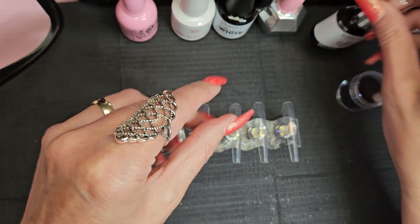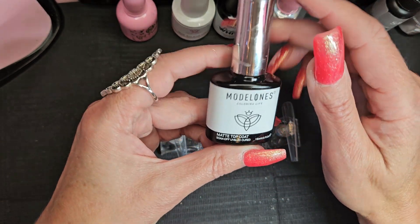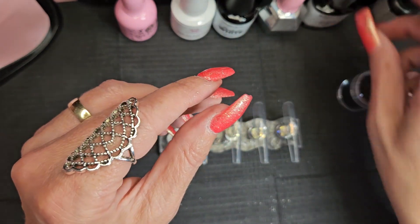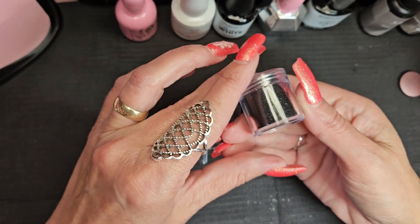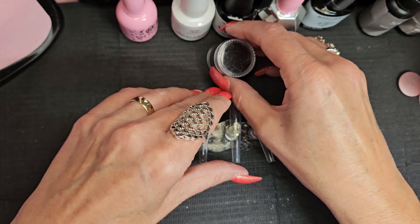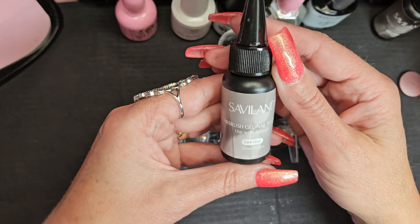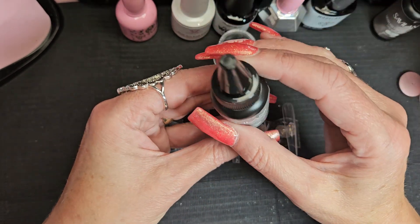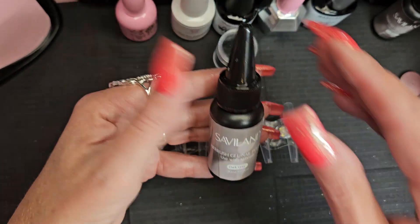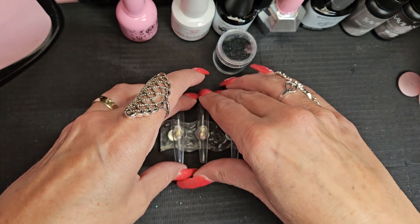I may or may not do a matte — we go through this every video. I've got Model One's matte top coat, some glitter I want to sprinkle on one of the tips, and I grabbed black and gray. This dark gray is Savvy Land, and I'm wanting to try and do kind of an ombré on a couple of nails with the airbrush to see how that works.